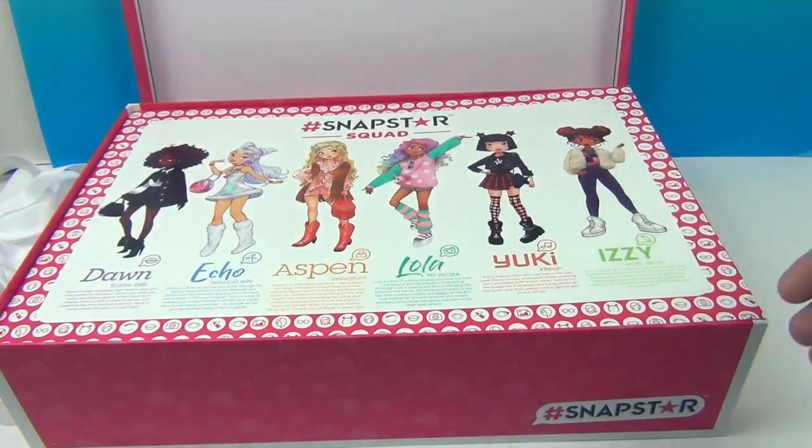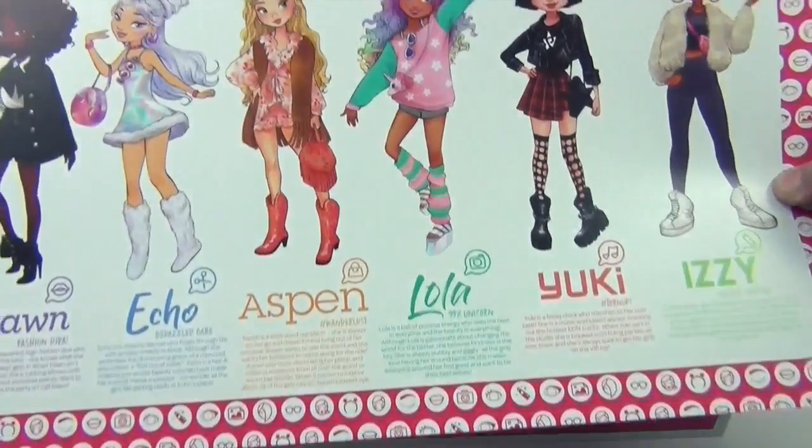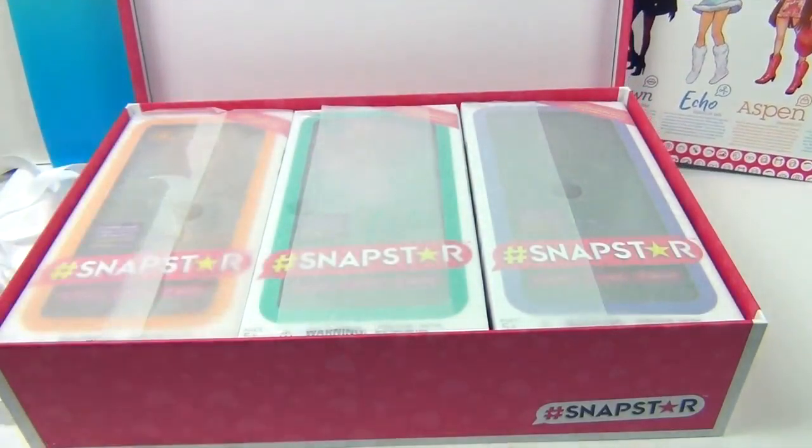We have Dawn, Echo, Aspen, Lola, Yuki, and Izzy. Whoa, look at that — very cool! Let's see, is there something behind this, or is this the same thing? It looks like there's two.